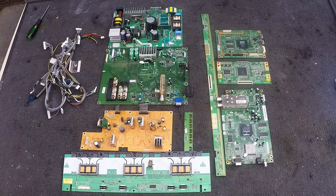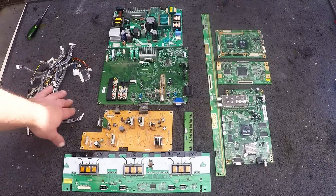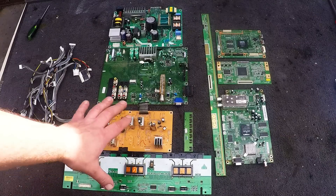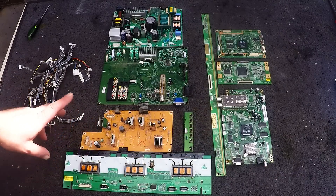So I just finished off scrapping out that Toshiba. Aside from a little bit of insulated wire, there wasn't a great deal of boards in it — it was quite a light TV. But some of the boards actually turned out to be really good.